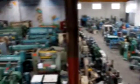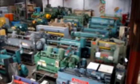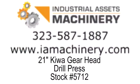Industrial Assets is located in Huntington Park, California and has a showroom full of used machinery. Stop by or give us a call.